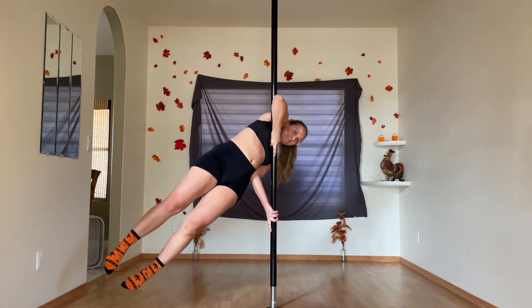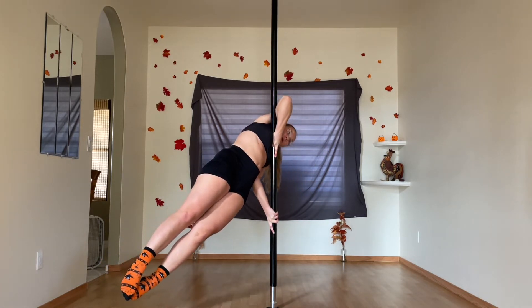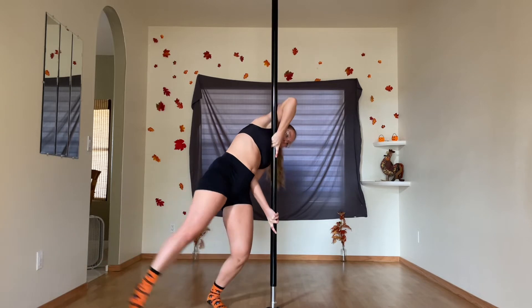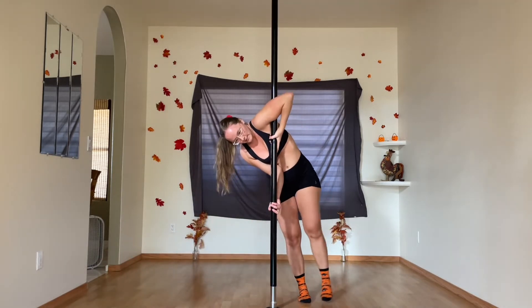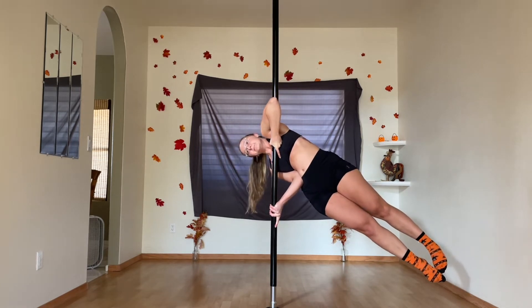I don't think I added any time to my flag holds here, and they may look slightly funky, but these are the first flags I've done without checking my positioning in the mirror first. I'm trying to get comfortable enough with them that I can do one without staring at myself for like 30 seconds before liftoff, you know.